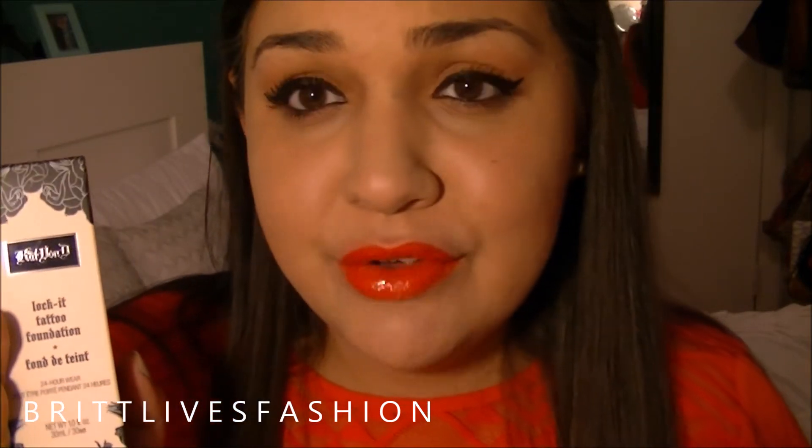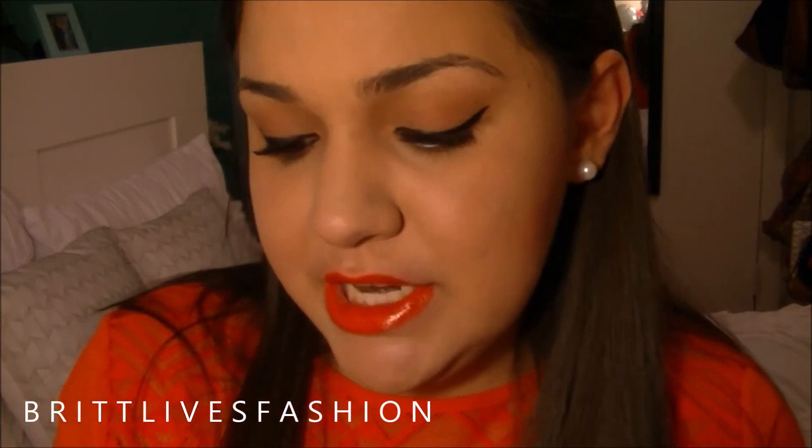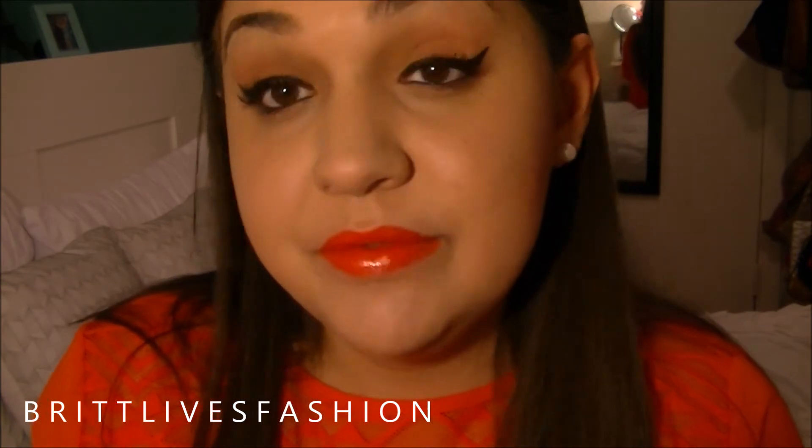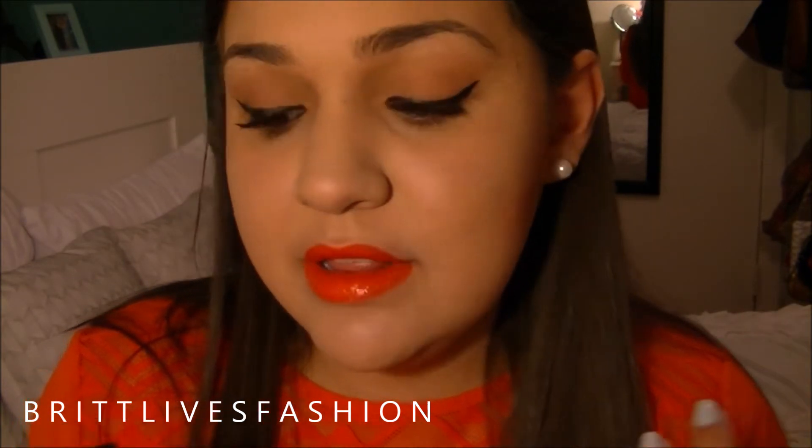It's $34. They have a huge shade range — they can color match you, which is awesome compared to other foundations. My shade is medium 54. They also have a primer, a powder, and I think a setting spray as well. They have a bunch of things in the Kat Von D line, as well as a concealer.